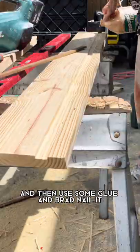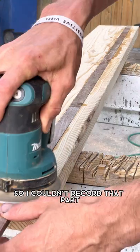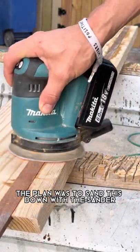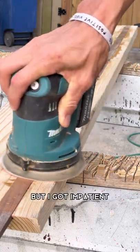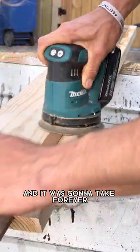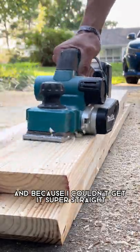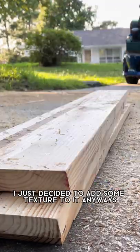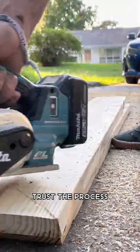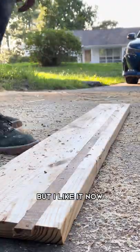I blew out all the sawdust and used some glue and brad nailed it, but my phone overheated so I couldn't record that part. The plan was to sand this down with a sander but I got impatient — the wood is very hard and it was going to take forever, so I used the planer instead. It was a little more aggressive, and because I couldn't get it super straight I just decided to add some texture to it. Trust the process — make it look a little beat up. It turned out a little rough but I like it.